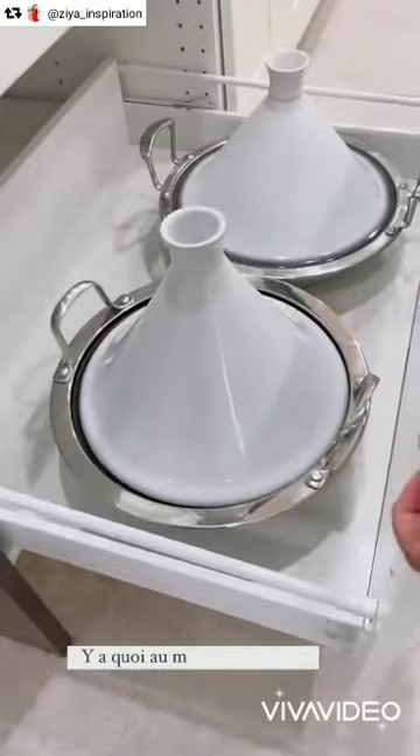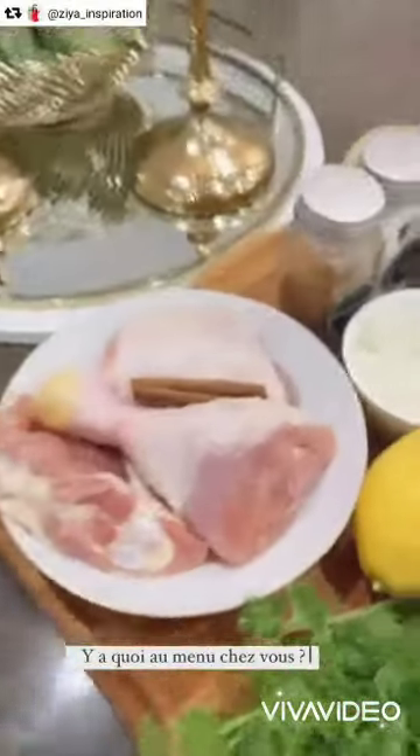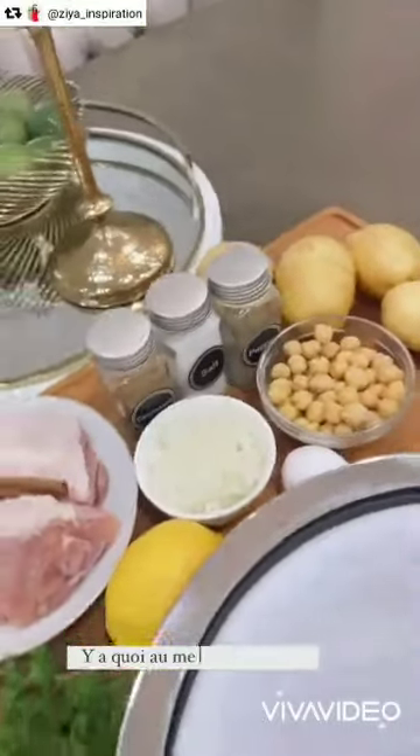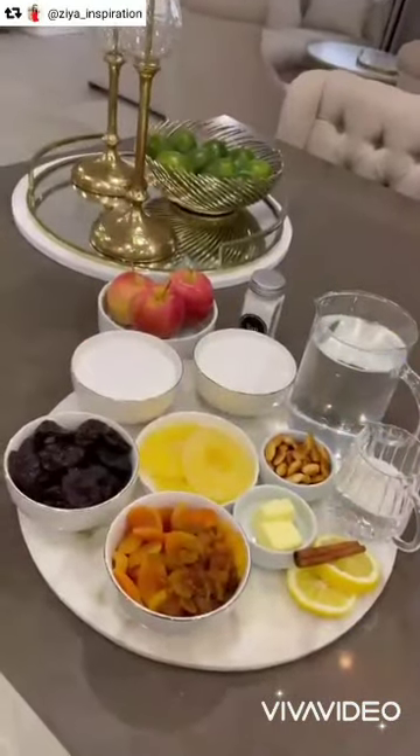For the second dish, for us it's a tradition. The first day it's always kebab — a good white sauce with chicken, onions, and chickpeas. And then we serve it with fries. Now I'm going to start on my tajine lahlo.